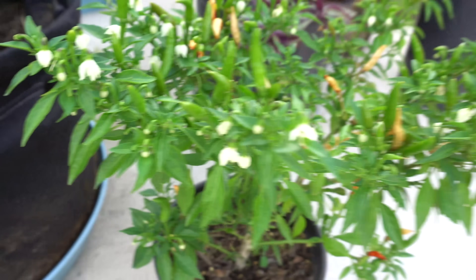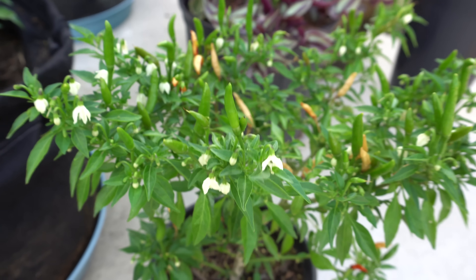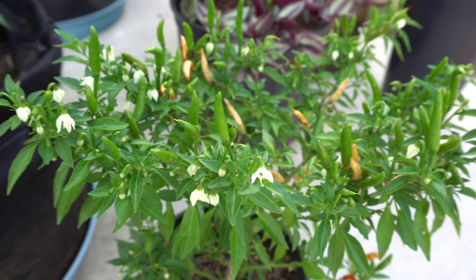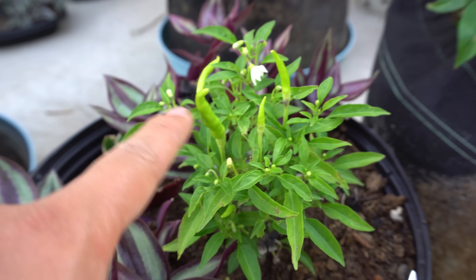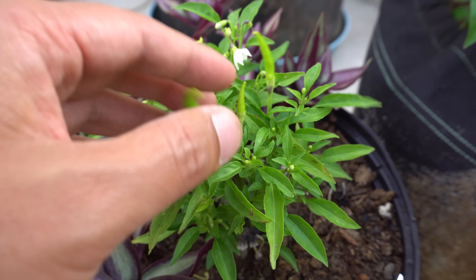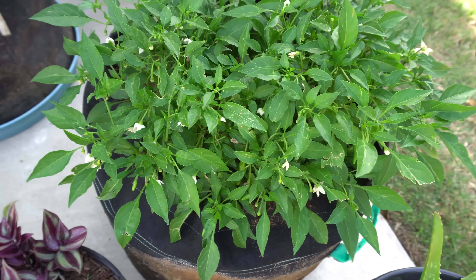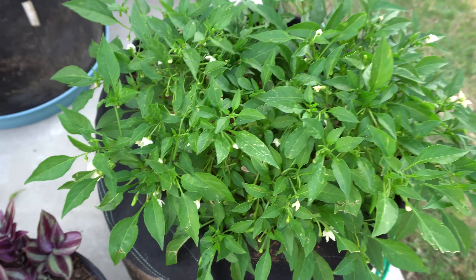If there are too many flowers, the size of your plant also matters. If the plant can't support all the fruits, it will shed most of them and keep what it can. A very small plant won't produce too much because it doesn't have the energy to keep all the flowers. Larger plants with bigger root systems can take up more nutrients and resources, so they keep more flowers and more fruits.